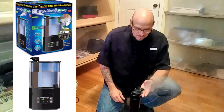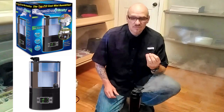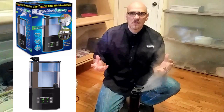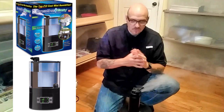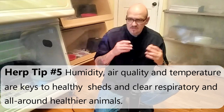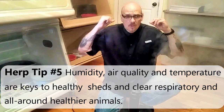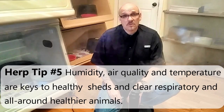The secret to nice sheds and animals doing well is humidity. If the humidity is right, your animals are going to shed out nice with complete sheds. If you're dealing with a dry area with no humidity, that's when you get stuck sheds and problems. Humidity also helps the animal go through a nice shed cycle, and it's good for the respiratory system too — in conjunction with the HEPA air filter it's good for the animal all around. If you've got a bunch of animals and you're trying to keep them all on the same temperature, schedule, and humidity, run this stuff in your rooms.